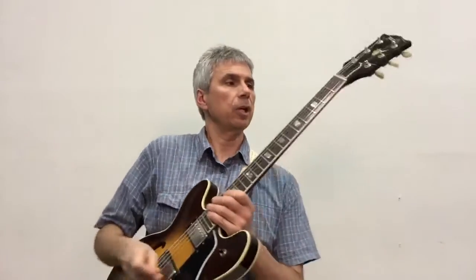So you go up the arpeggio, down the scale, up the arpeggio, down the scale, up the arpeggio, etc. Let me do it again, the whole thing.